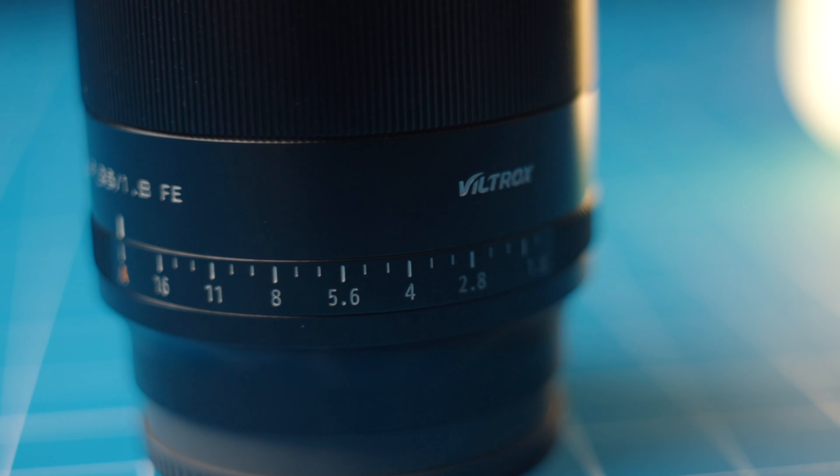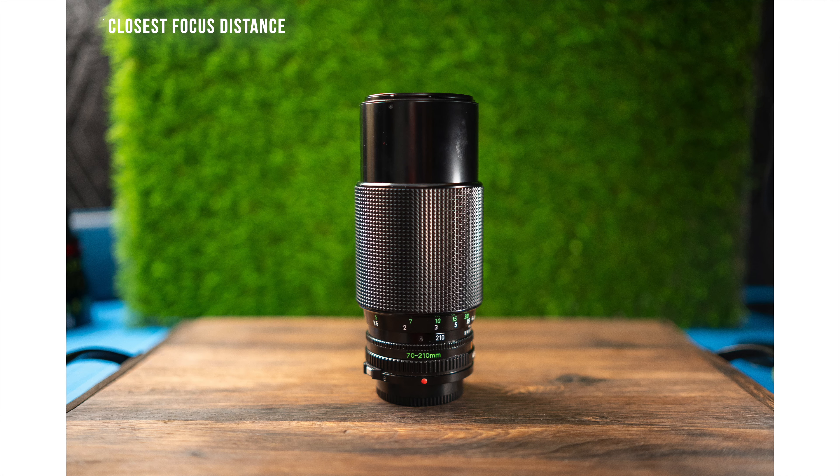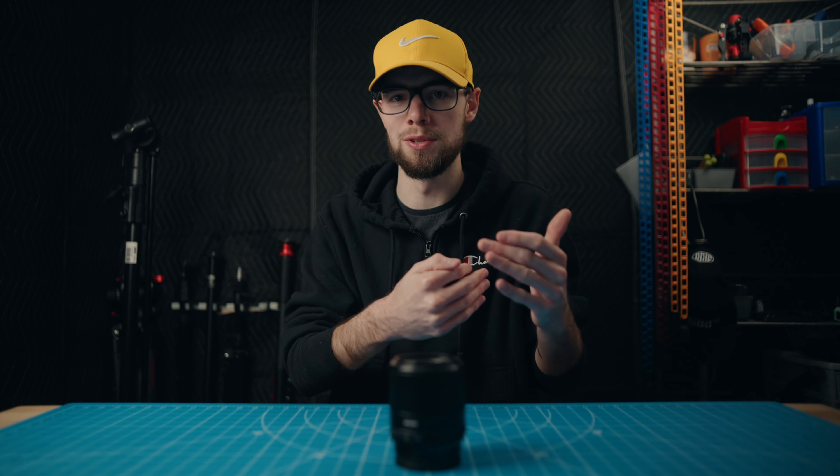The only issue I have with this lens is you really can't get super close to your subject. I'm not really asking for macro level type of stuff, but you just can never really get as close as you'd expect to without it just losing focus and not being able to focus any closer.